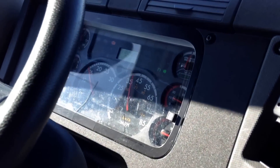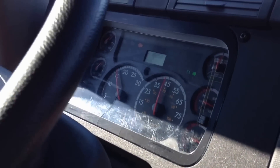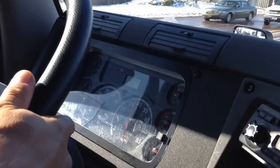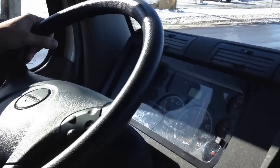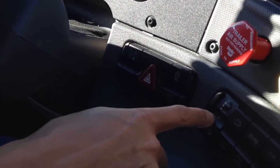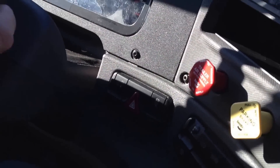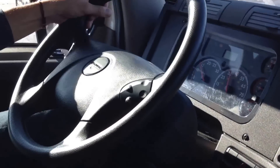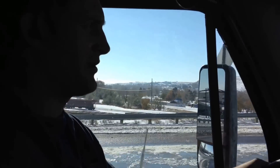Accelerate again. The Freightliner has an engine brake on the steering wheel, and over here you adjust how hard you want to brake — you've got a low and a high. It is a good idea when you go down the hill to use it, so you don't burn the brakes.